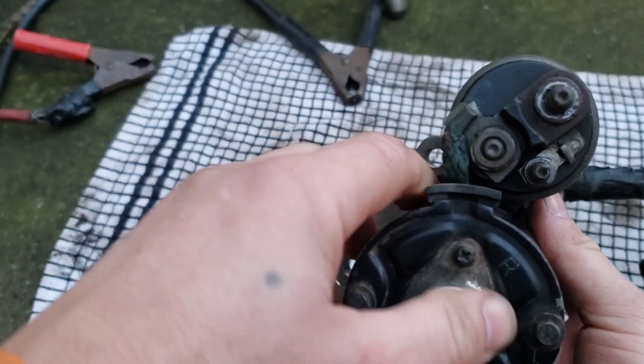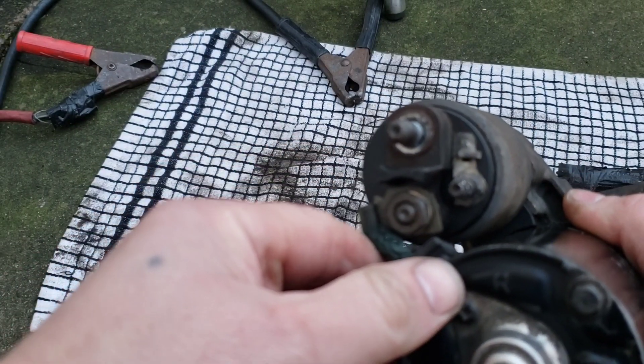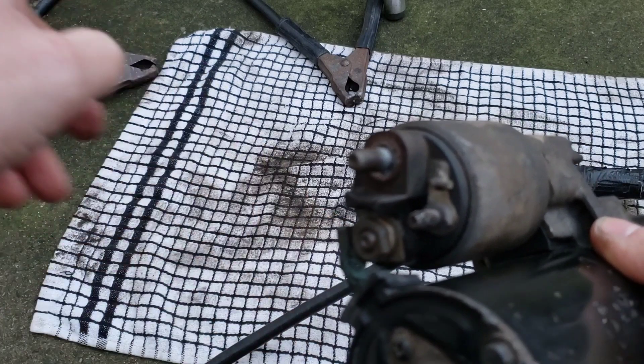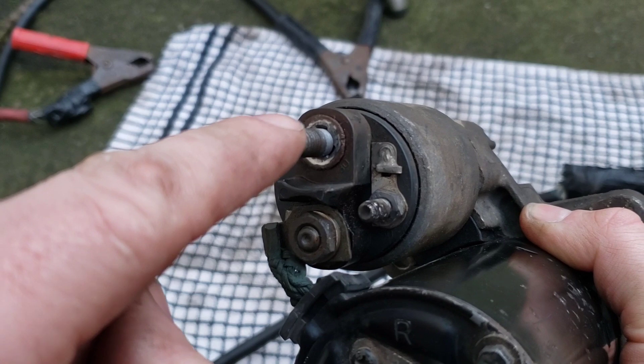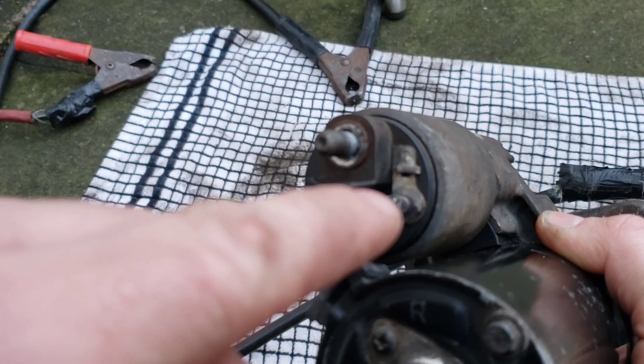Don't forget the terminals you need to put the red jump lead onto are that one there and that one there.